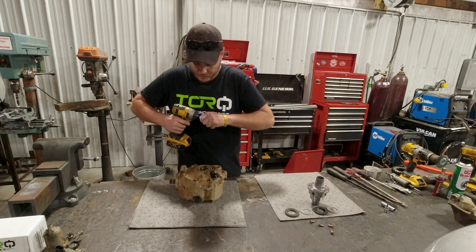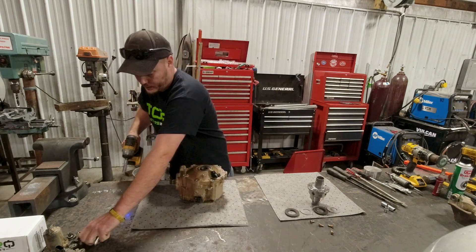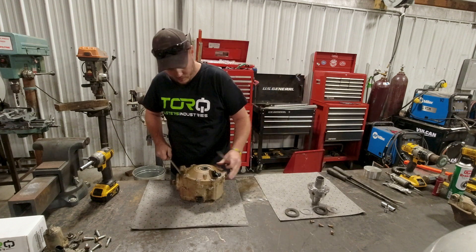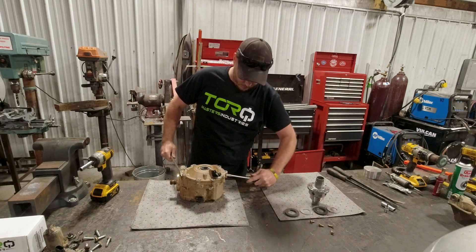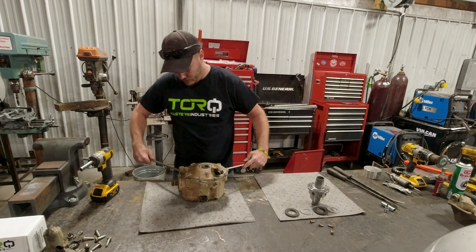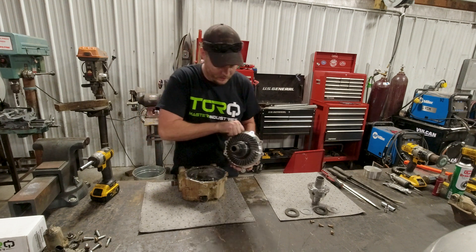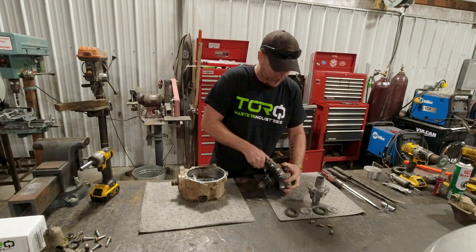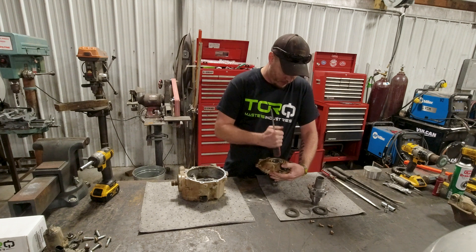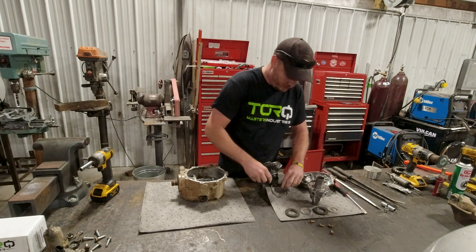Next we're going to switch to the 12-millimeter for the side cover bolts. Set them to the side. Use a couple of screwdrivers to pry this off. Can-Am was gracious enough to put a couple of recesses in there to be able to pry off of. There's an O-ring that seals that - set it aside and try not to tear it. Get that side cover off and we can pop the old carrier out.